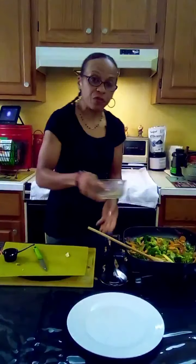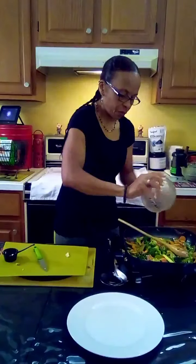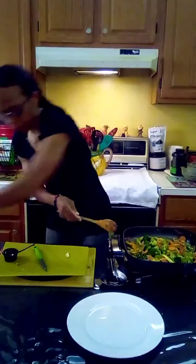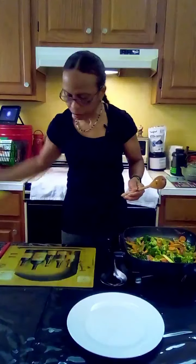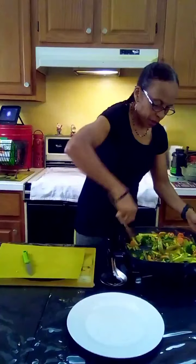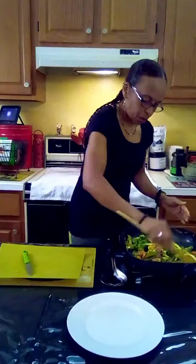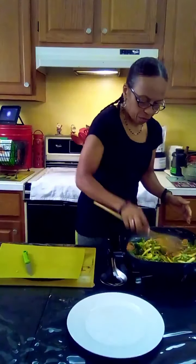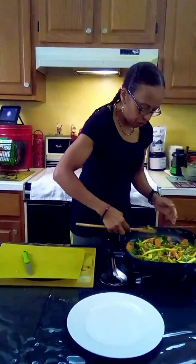Now we have half of a lemon for the lemon juice. Stir this up and this is good to go.